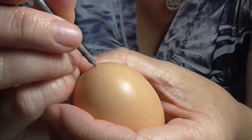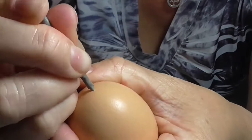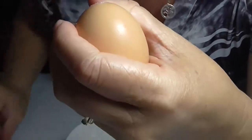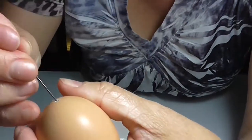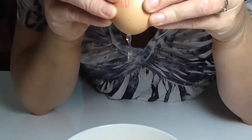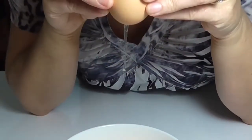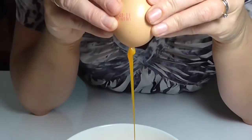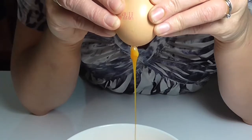Now I'm going to do the other side. You want the small hole to be on the small end of the egg and a bigger hole on the large side. Here I'm just going to use something a bit larger to try and hammer it out just a little bit more, and just keep on blowing until you blow that whole egg out. You might want to make the hole in the bottom a little bit bigger if it's too hard.